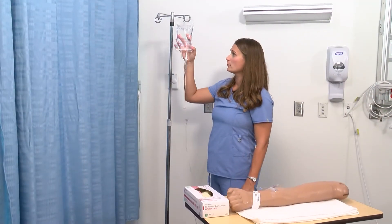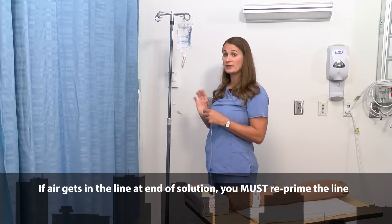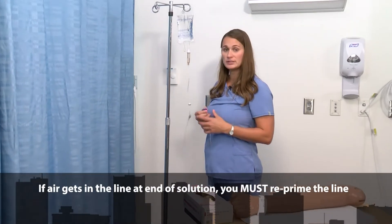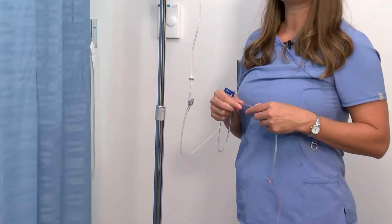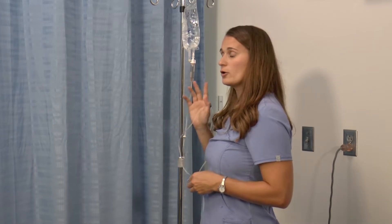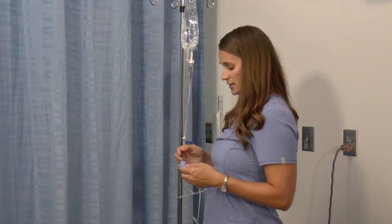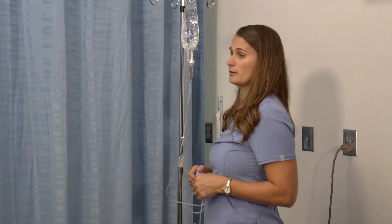One thing to remember with gravity tubing is if your bag runs dry and you have air in your line, you're going to need to disconnect your tubing from the patient and reprime your tubing with a new bag of water or saline — whatever you're infusing. The reason is that you will infuse a bolus of air into your patient and can cause an air embolism.